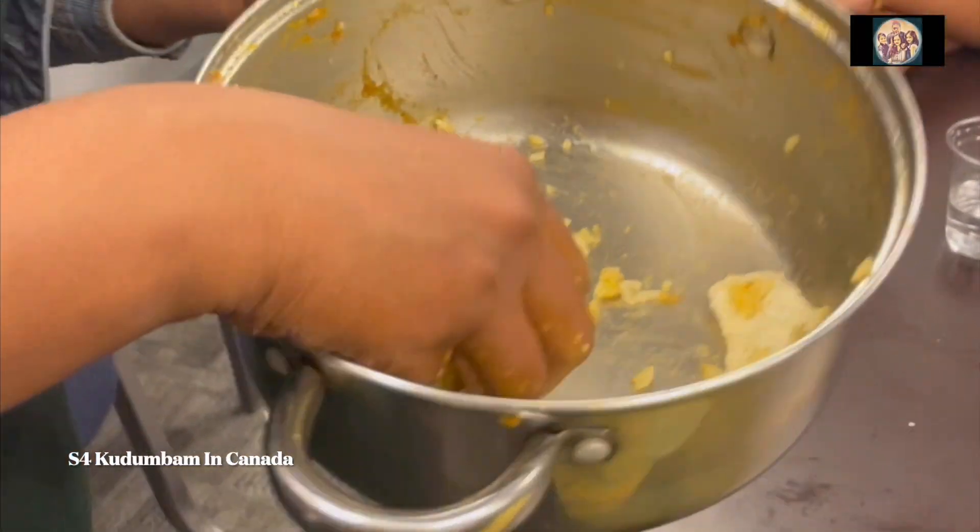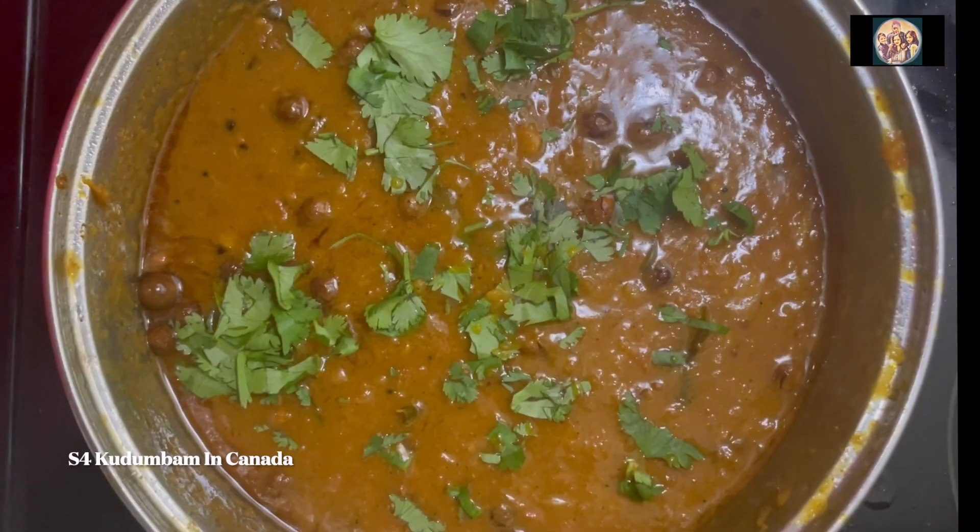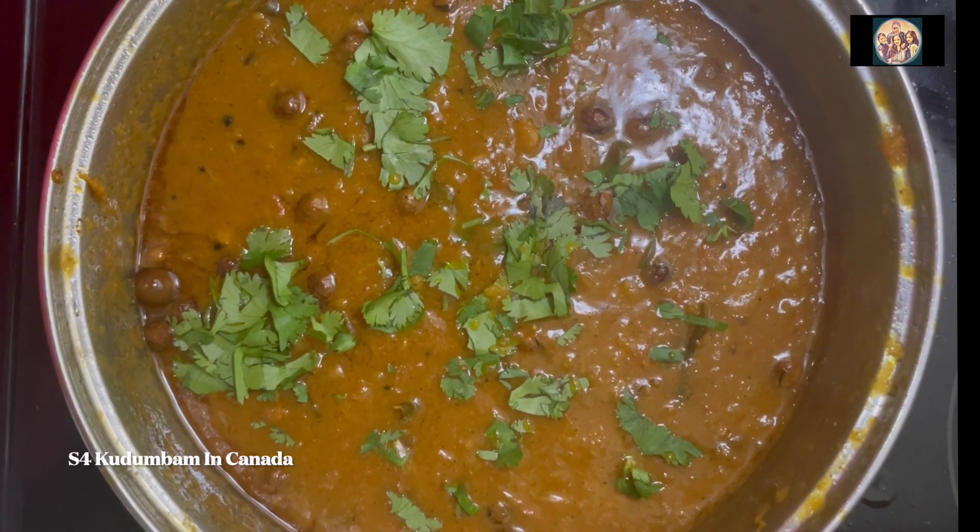Hello friends, I am going to share a recipe from my family.